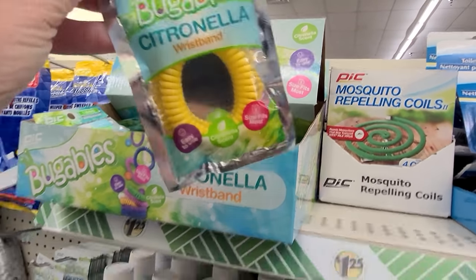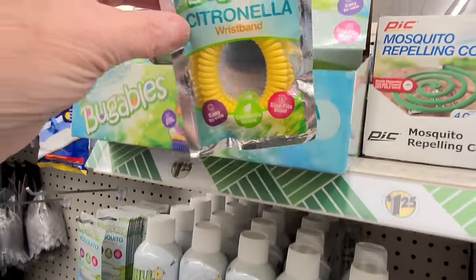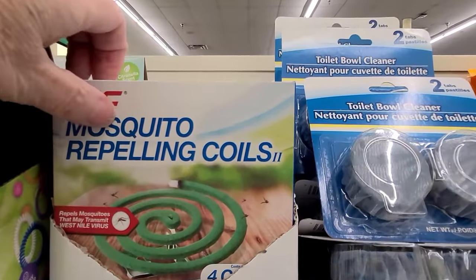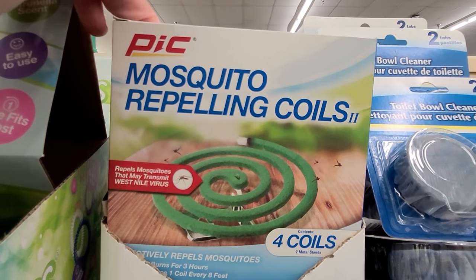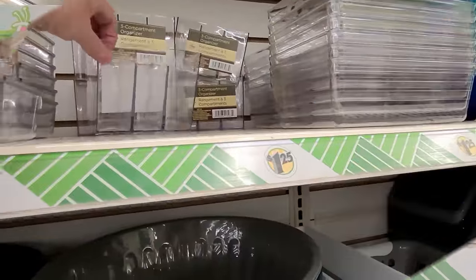By Bugables, they have the little citronella wristbands. And mosquito repelling coils — you get four coils, so I guess it'd be worth the shot to see if they work.